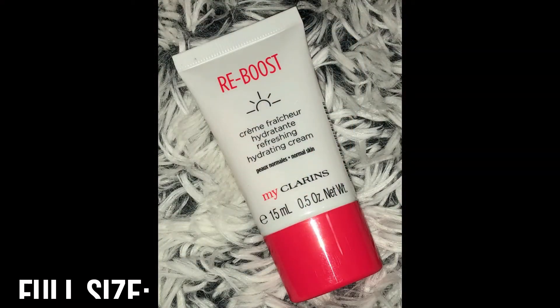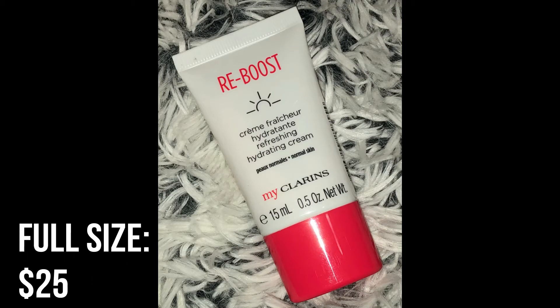Next we have the Reboost Refreshing Hydrating Cream. This is a daily cream-gel moisturizer infused with a healthy morning cocktail of fruit extracts including organic goji berry, organic apricot oil, plus detoxifying flower waters to keep the skin looking healthy, glowing, and hydrated. You just use it each morning on clean dry skin on your face and neck. Again a sample size — 15 milliliters or 0.5 ounces. I love the packaging with the cute little cap and plain white design.